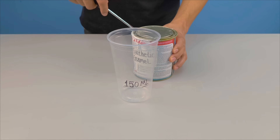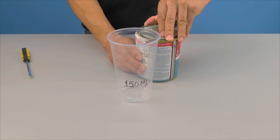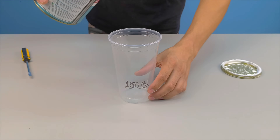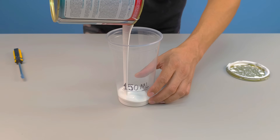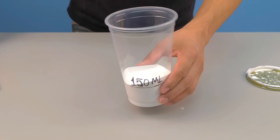But hold on — no revealing the result now. First, let's start with absolute precision. Take a clean container, free of dust and any residue, and separate 150 milliliters of synthetic enamel. This first ingredient is the body of our formula, the base that will receive everything that comes next.